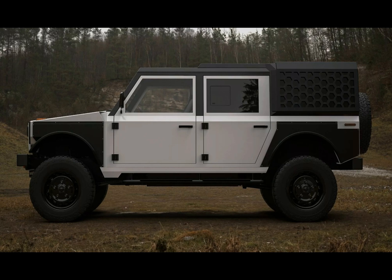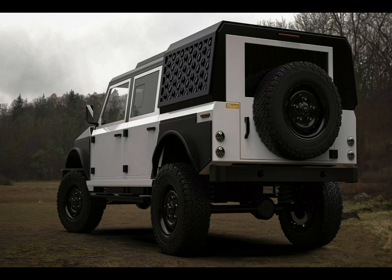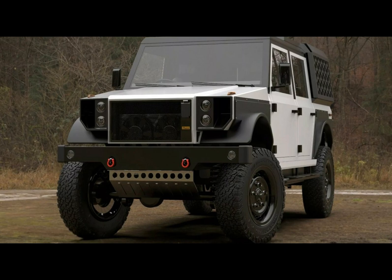The Series M leaves behind the boxy front that marked its pre-production model, the MK1. Led by design maestro Ross Compton, the team reshaped and streamlined its face, featuring a new headlights layout and pronounced fender arches.